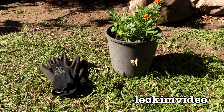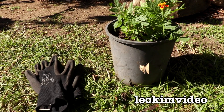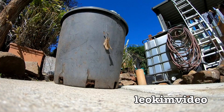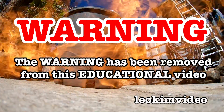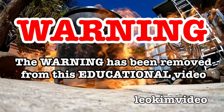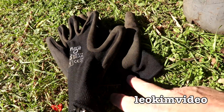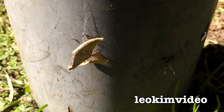This is a bit of a redback spider warning story. Mummy was nearly bitten by a redback spider that's on that pot there. The beep has been removed from this video and as always this video is highly educational. Luckily mummy was wearing her gloves, but it's when you take a bit of a closer look at the pot it starts to reveal a spider nightmare.